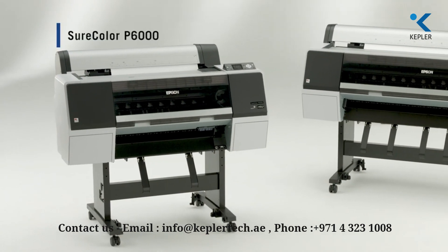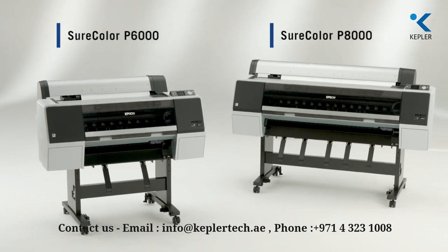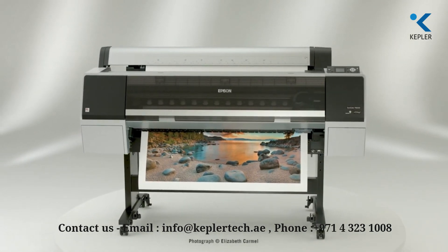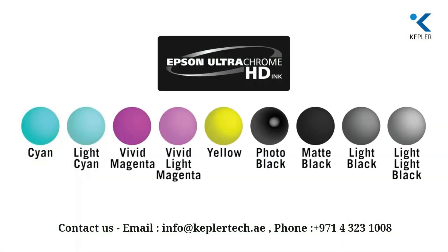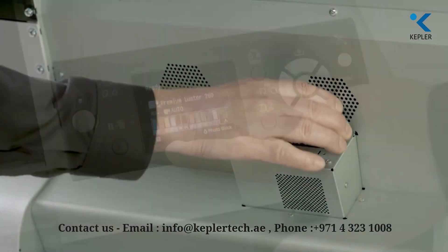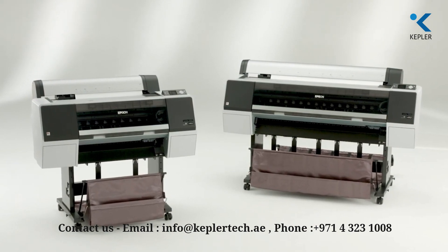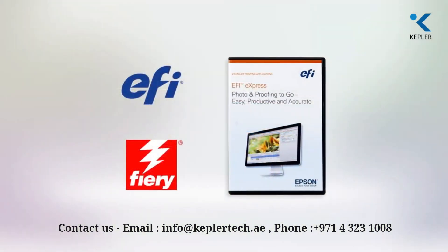Introducing the 24-inch wide Epson SureColor P6000 and the 44-inch wide Epson SureColor P8000 large format printers. Designed for high quality photographic and graphic design output, these eight color inkjet printers incorporate our latest imaging technologies, which include UltraChrome HD pigment inks, an advanced eight-channel Precision Core printhead, robust media handling, optional productivity features, and world-class service and support. The SureColor P6000 and P8000 are available in two versions: a standard edition for professional photography and commercial graphics, and a designer edition for graphic design.